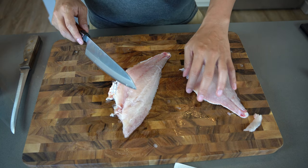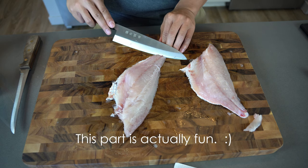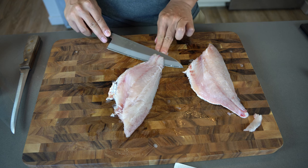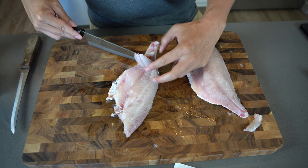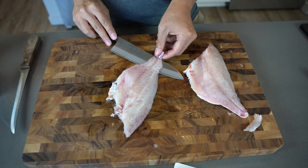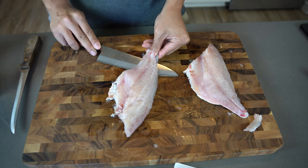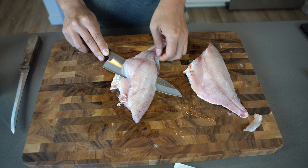The next step will be cutting the skin off, and this part is actually really easy. Just make a little incision, and as long as you keep your knife flat you should be able to separate the meat from the skin on the bottom. Then pull the skin while you cut the meat all the way through.